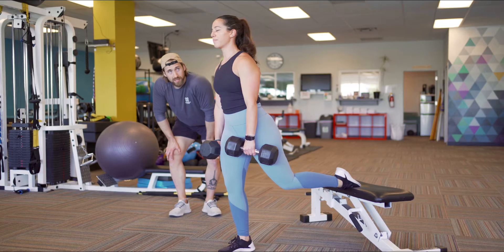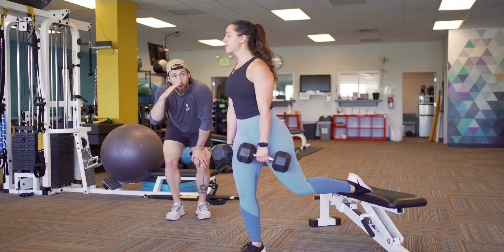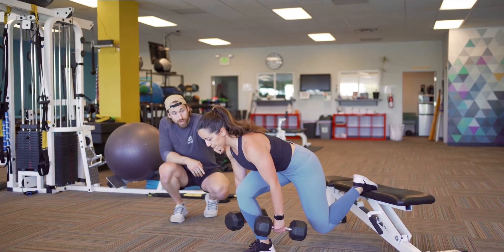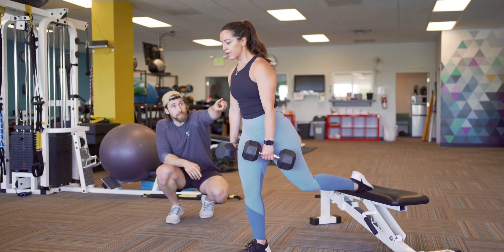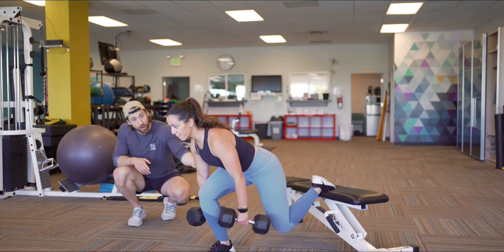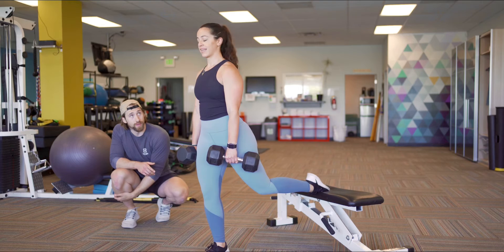Eleni asked if there's a better way to feel her glutes — great question. Anytime we go upper body over our thighs, we're going to be more glute dominant on it. We're going to keep that upper body position over your thighs as we come up, and pull that right hip underneath your body at the top. That's going to get a little bit more glute activation.